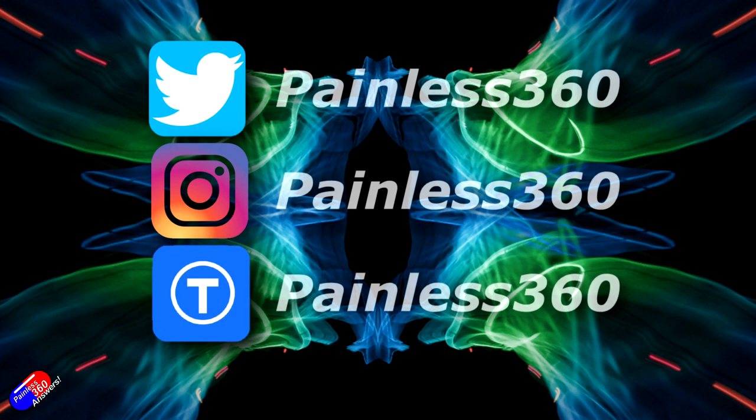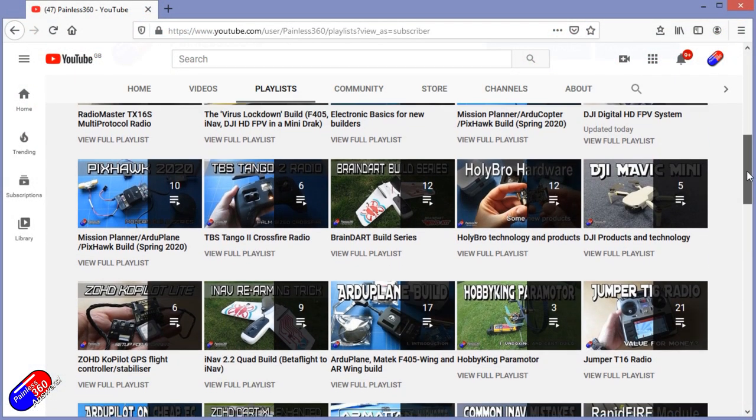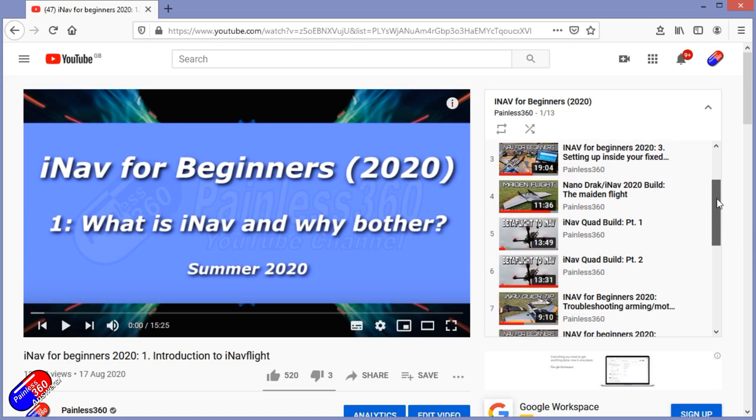Thank you for spending your time today watching this video. You can find me in all the usual places on social media. If you're trying to learn about a subject, check out the playlists — all of my videos are organized into easy-to-follow playlists that will take you from the basics right through to some pretty advanced stuff.